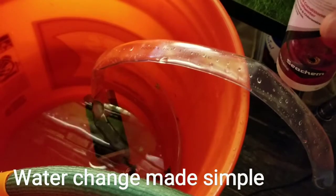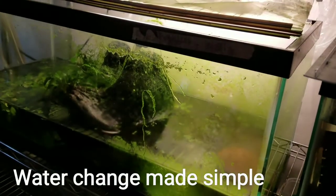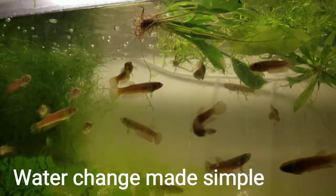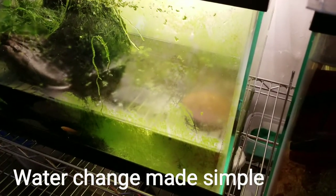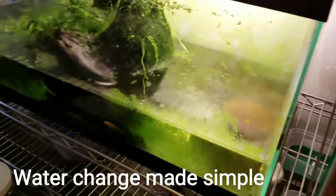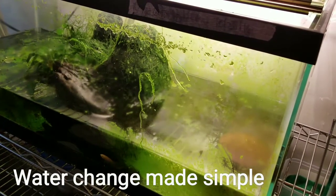Now I'm doing it without making any mess, without making it difficult on myself. When you're breeding fish and you have as many tanks as I do, you have to make it easier for yourself, otherwise you're going to break your back and get disappointed and not want to stay in this hobby.